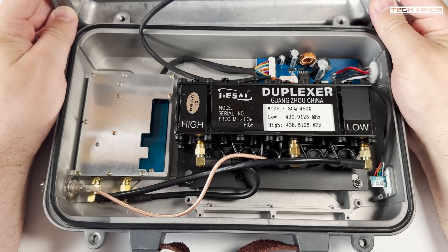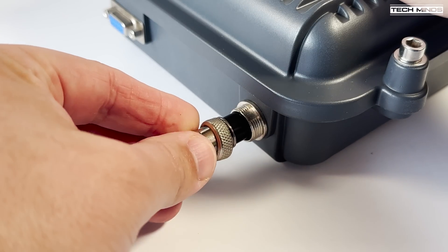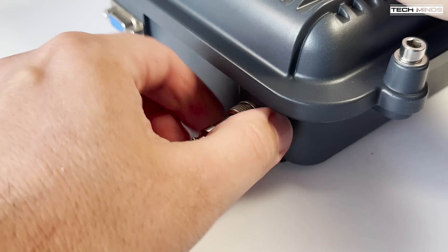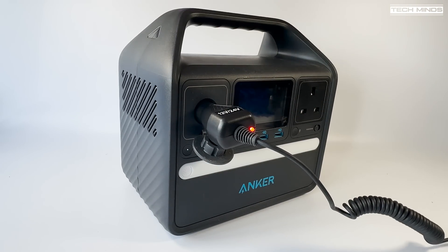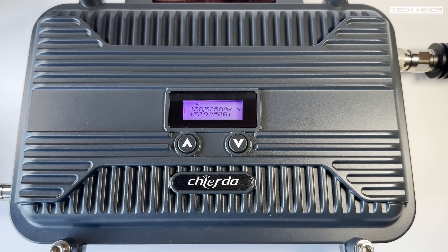Let's look at the front LCD and see what the buttons do. Using the vehicle adapter that came with the V9, we plug one end into the four-pin port and the other end into my Anker power bank — this shows how portable this radio repeater can be. At the moment I don't want to connect an antenna, so I've connected a dummy load onto the output just so we don't damage it in case it transmits, although it shouldn't transmit unless it receives a signal on its input frequency.